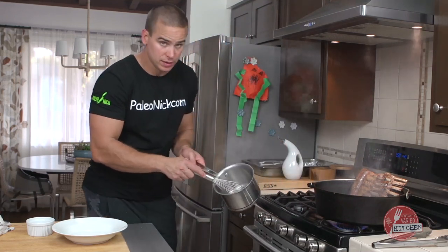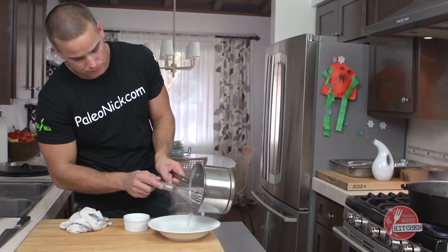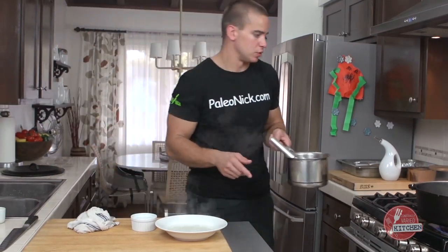All the sugar is dissolved in the water. I'm going to pour it into this bowl right here and stick that in the freezer to cool it down.